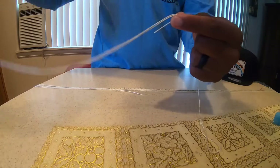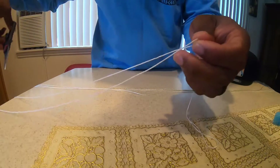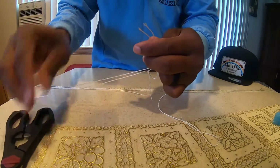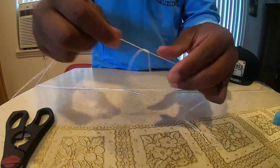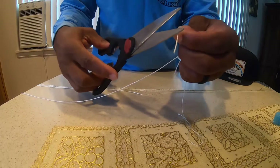Now, I like to keep my branches short. So I'm going to take it, cut it to about right here. Cut the tag end off.